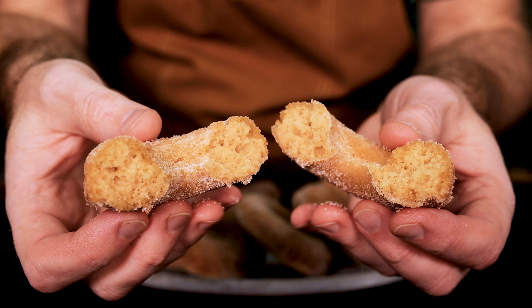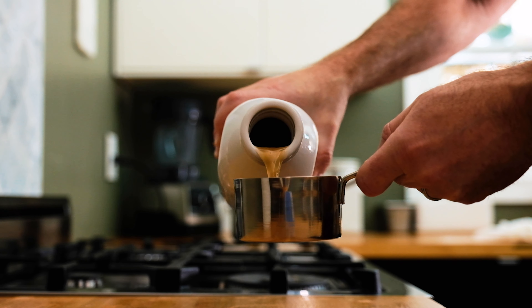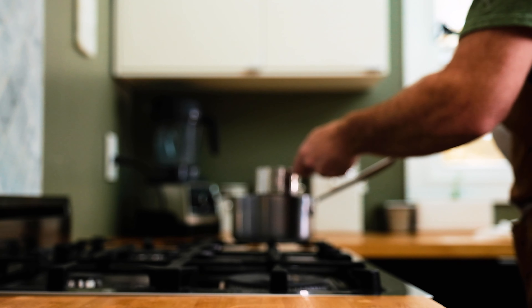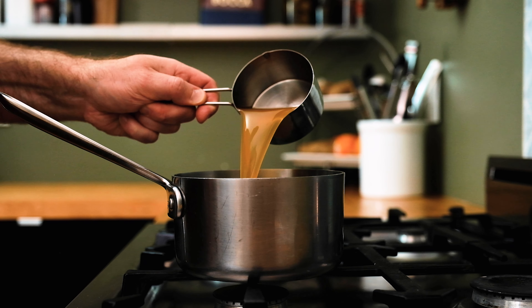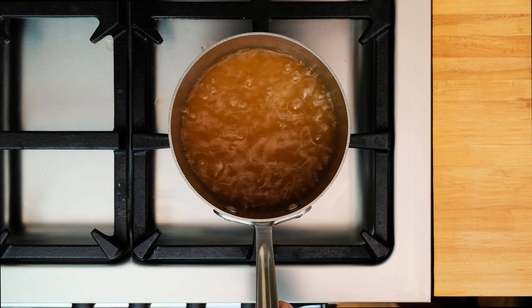Now, let's get to the recipe, shall we? The very first thing you gotta do is reduce one and a half cups of apple cider down to a quarter cup. This step is gonna concentrate the cider flavor and reduce some of the unneeded liquid in the donut batter.